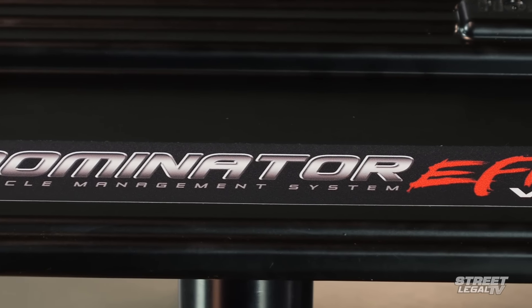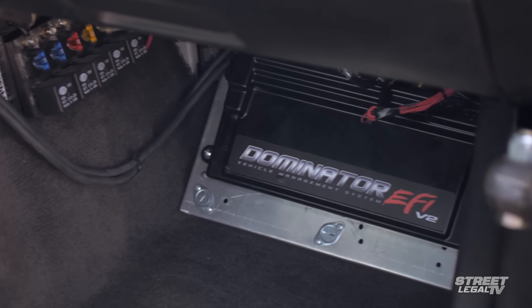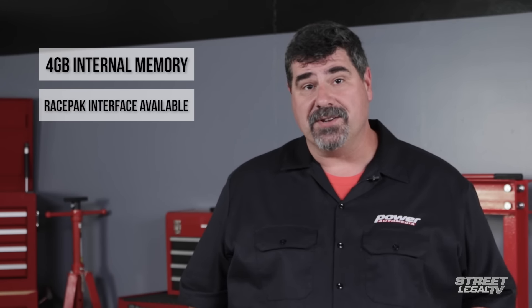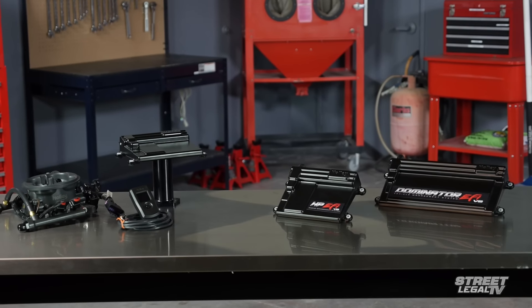The Dominator also has native support for drive-by-wire throttles and GM electronic automatic transmissions, plus a lot more. The HP and the Dominator both have 4GB of internal data logging storage, and they both run the same processor. They even share the same harness configuration, so if you ever decide you need the extra features of the Dominator in the future, it's a straight swap.